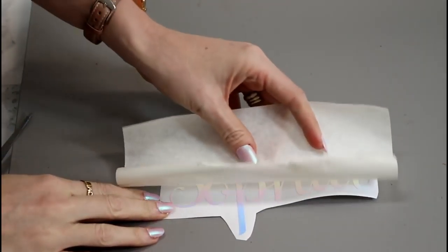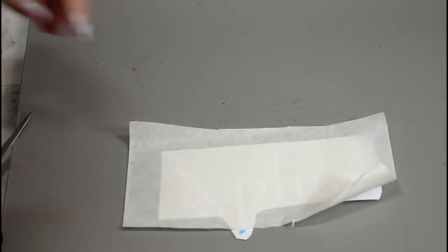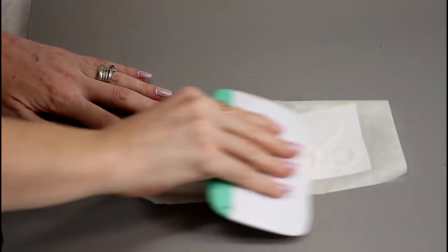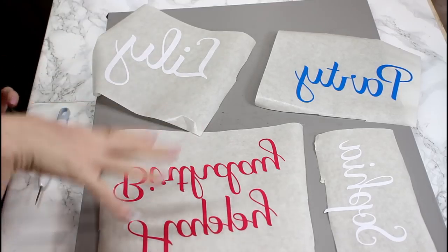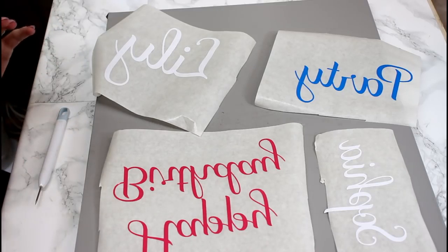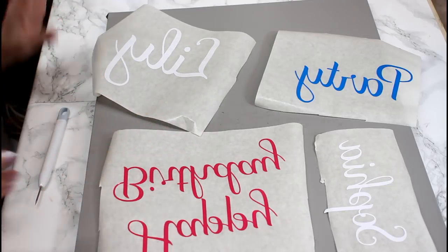You're going to transfer the same way you always will. Place your transfer tape over, then go in with your scraper on the front and then the back, and then just peel it from the back. Once you've transferred all your pieces with the paper transfer tape, I then have a method that I use. You can see that I've just cut them as straight pieces but they're going onto a curved surface.